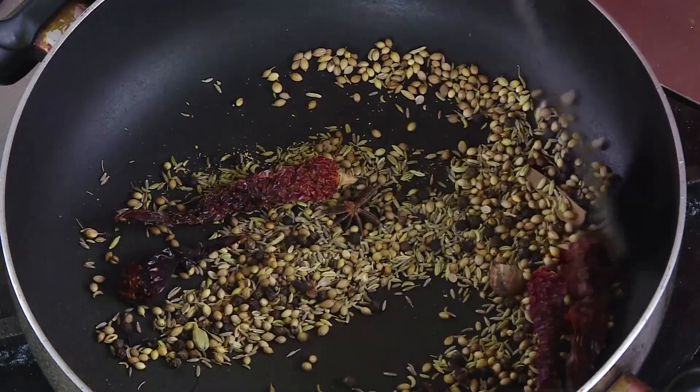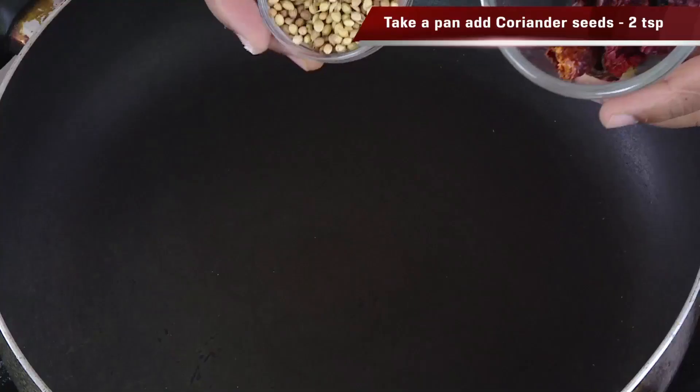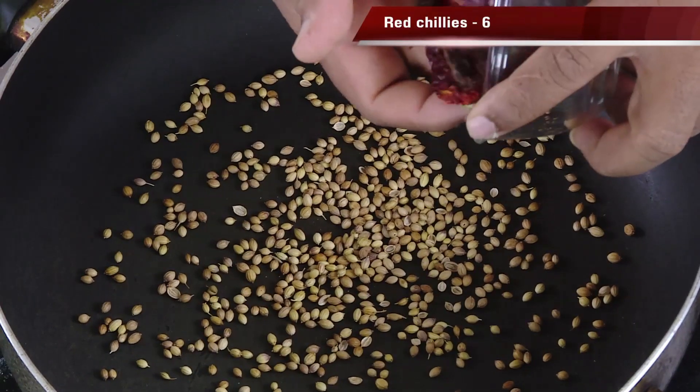This method of cooking the chicken separately and later cooking it with the masalas is much easier for people who are just starting to cook. Now I'm going to show you a nice chicken masala. You can use store-bought chicken masala, but every masala is different. In this one we're going to add more pepper. Take around 2 tablespoons of coriander seeds and add around 6-7 red chillies.